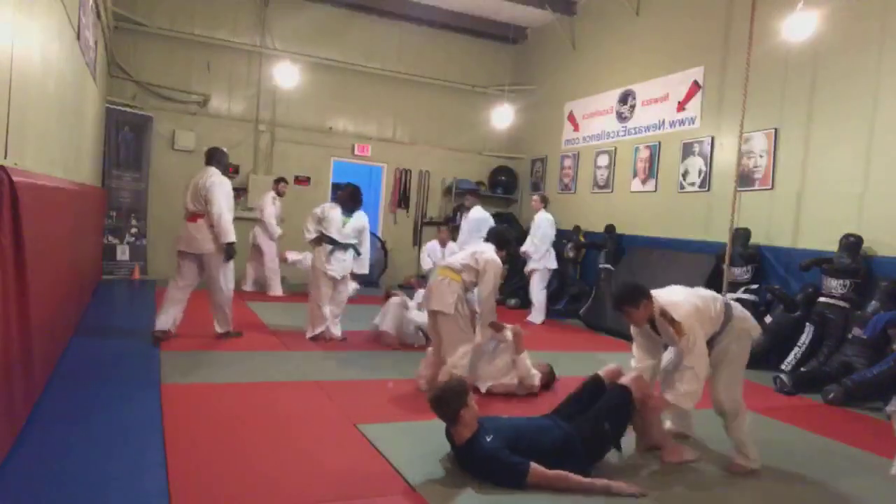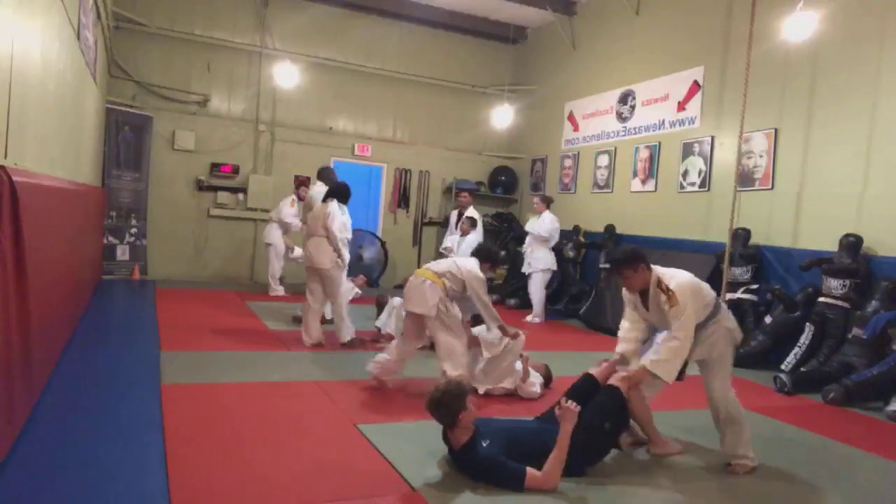Hey, hey. You all have to do the backward fall. That's part of the drill. So stand back up and do the backward fall.